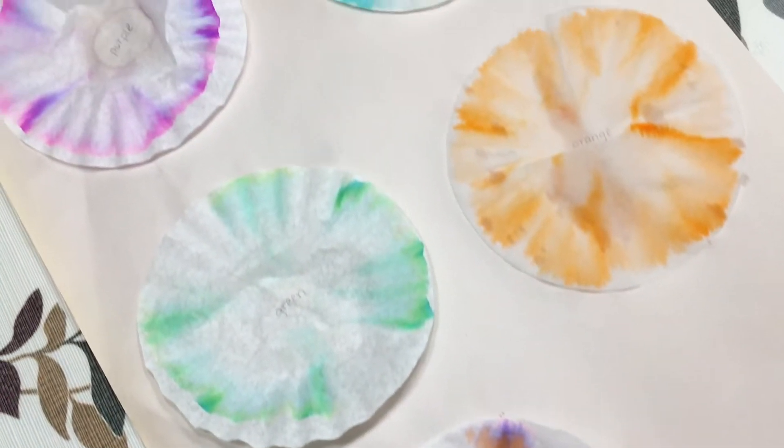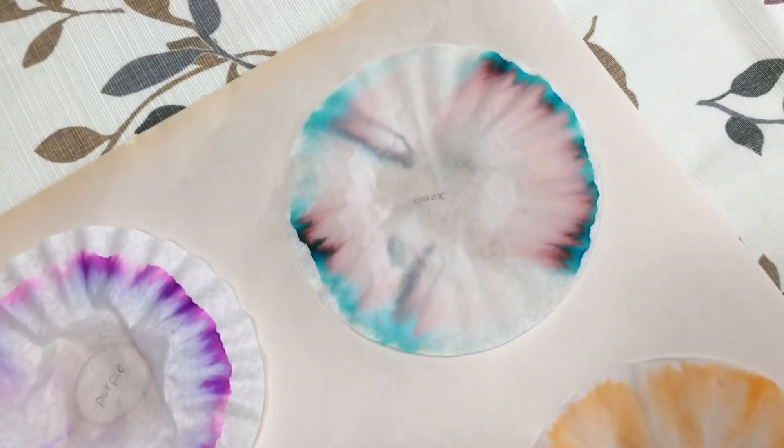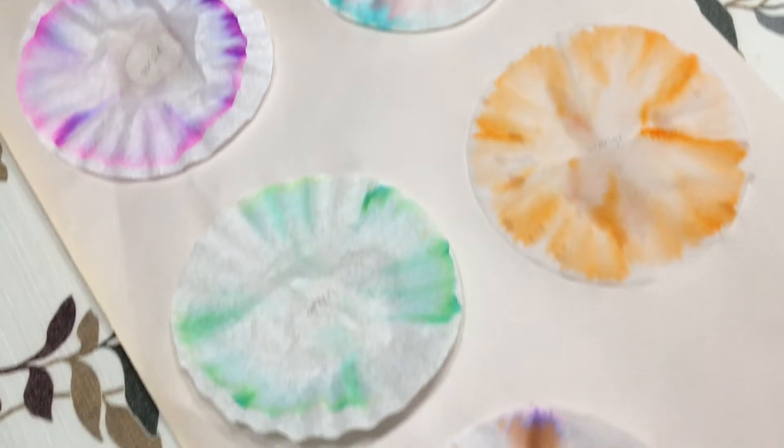As they dry, examine them. I noticed that the black marker separated the most. I was also surprised that the brown marker contained purple.